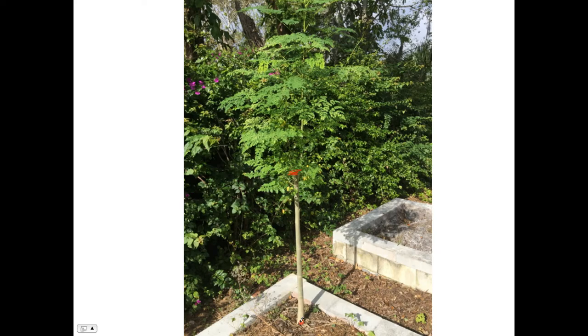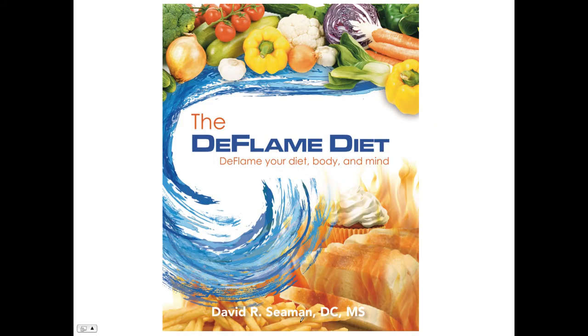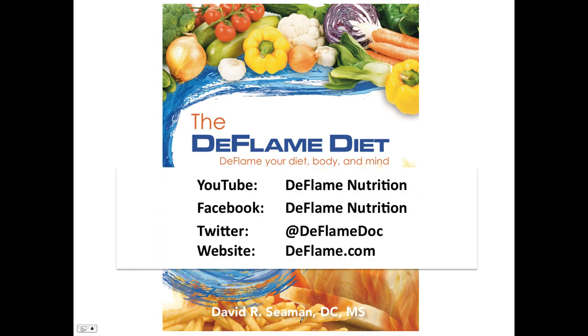Between sweet potatoes and Moringa, you could easily survive on those two calorie sources — those foods are just absolutely amazing. They're highly anti-inflammatory, so they fit nicely into the deflame diet. If you like this video, you can follow more information at these various social media sites. If you want to get the book, you can find it at deflame.com in the book section, which will take you to Amazon for a single copy, or you can buy multiples directly at deflame.com.